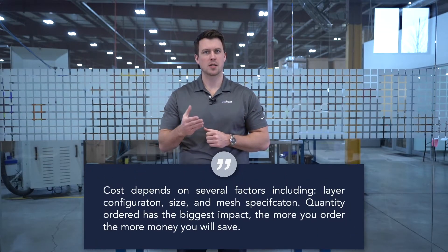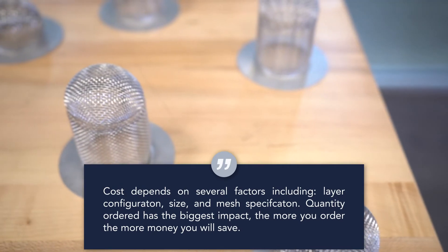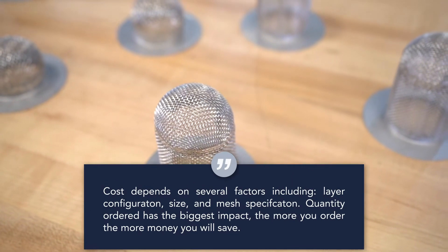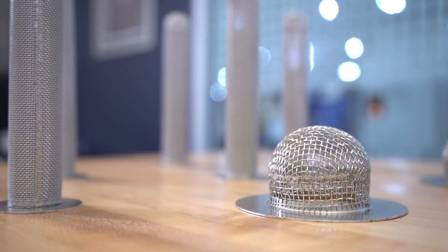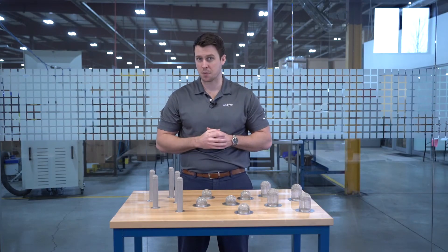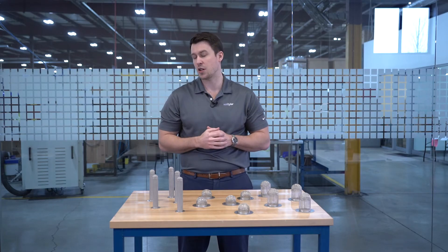Like all engineered parts, cost depends on several factors, as sock screen gaskets are made to order. Elements such as layer configuration, size, and mesh specification all impact the cost. But the most important factor is quantity ordered. Because the tooling and setup process for sock screen gaskets is so labor-intensive, the more you order, the more that cost is offset. To put that into perspective, 15 single-layer 316 stainless 60-mesh filters could be $30 a piece; however, 15 double-layer Hastelloy 550-mesh filters could be $115 each or more.